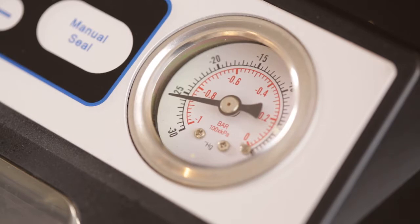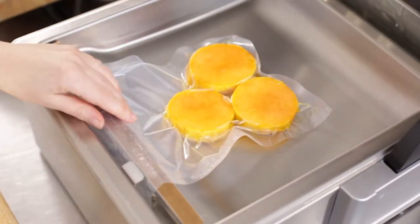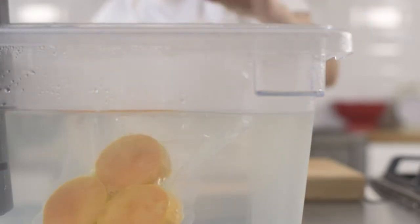Liquids require a lesser vacuum time. The air will be removed from the bag and the lid will open automatically when finished. Ensure that the seal is intact. Your food is now ready to cook.